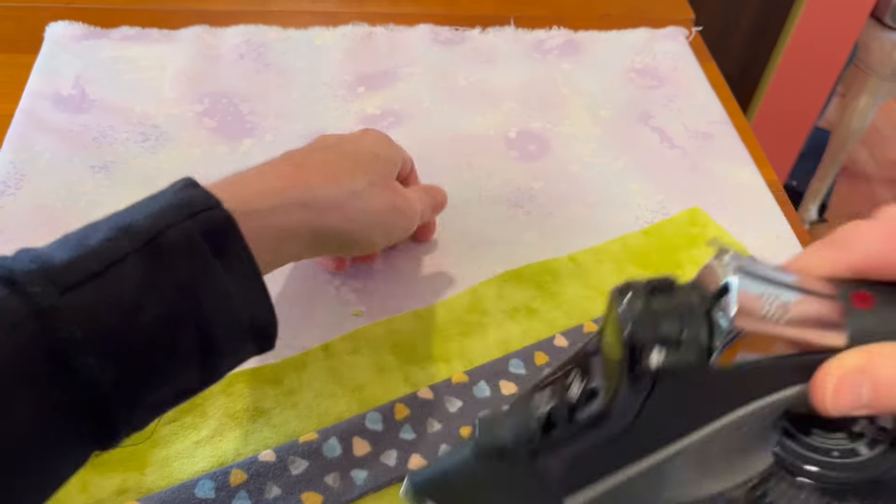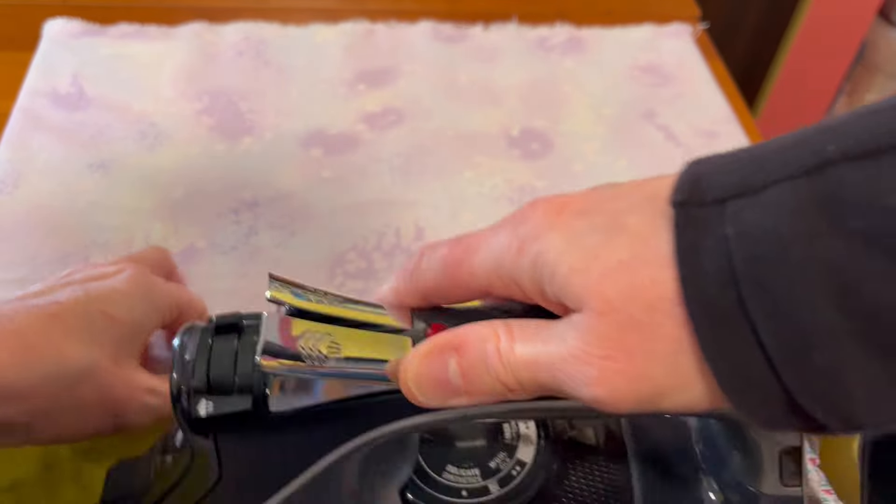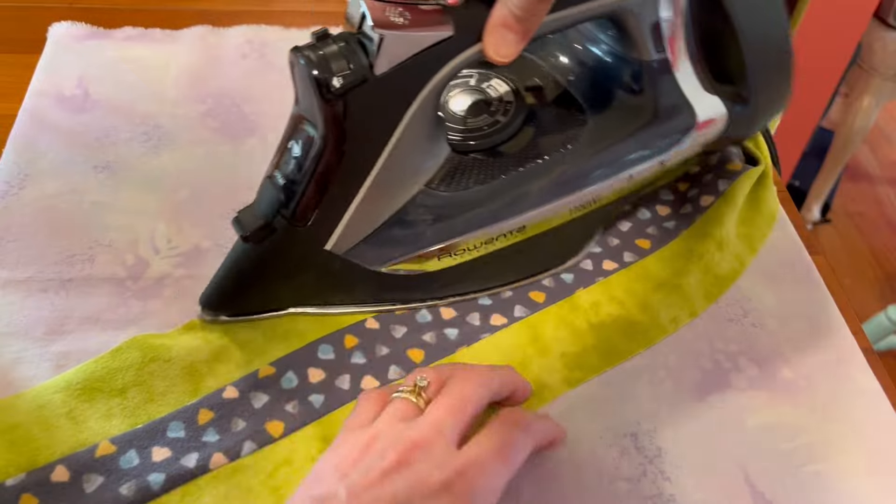I'm trying not to distort the fabric too much here — I don't want to stretch it out so I have accurate sections and keep a straight strip set.